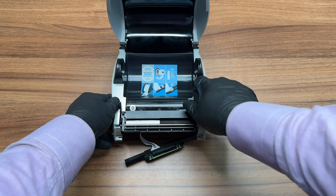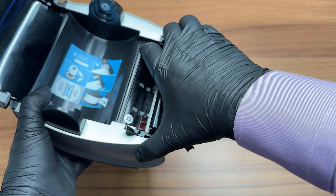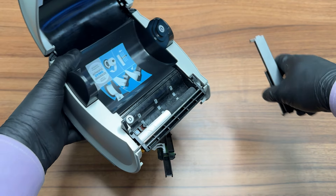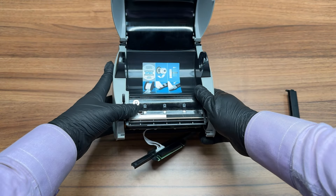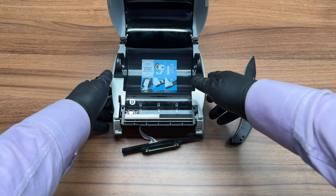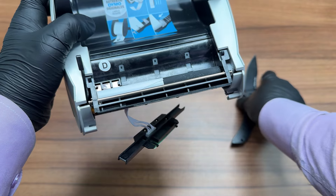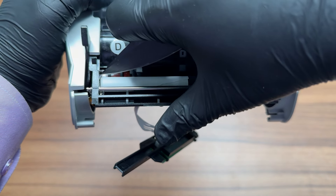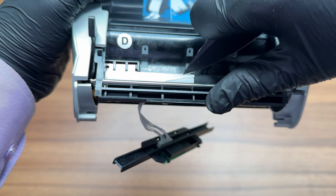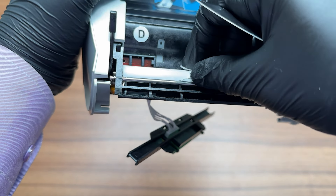If you need more space, you can lift the label guide and even remove it completely by squeezing it from both sides, though this should not be necessary in most cases. Take a sharp tool and use it to split the label along the top. Please be careful not to hurt yourself or damage the rubber roller.